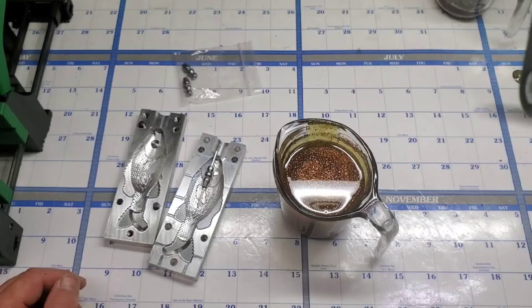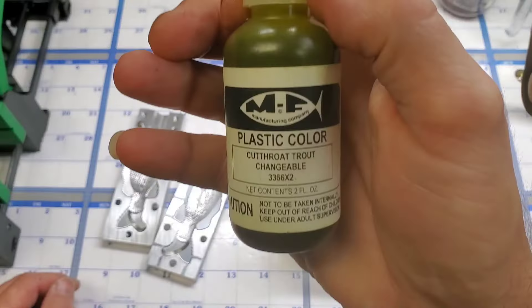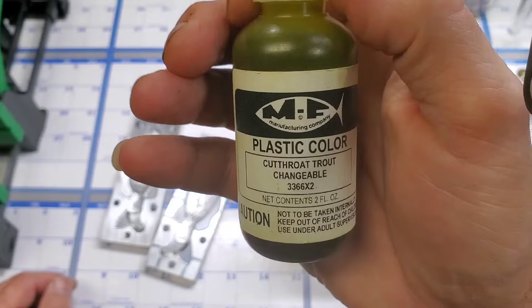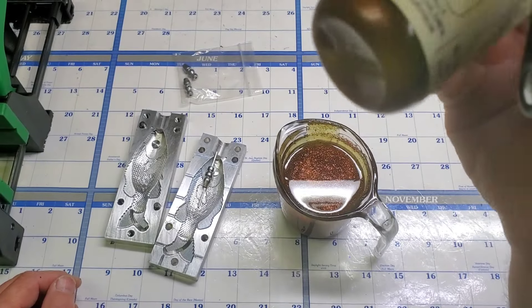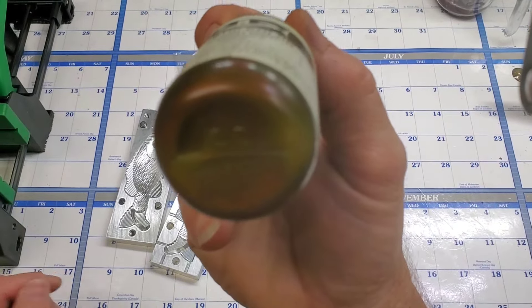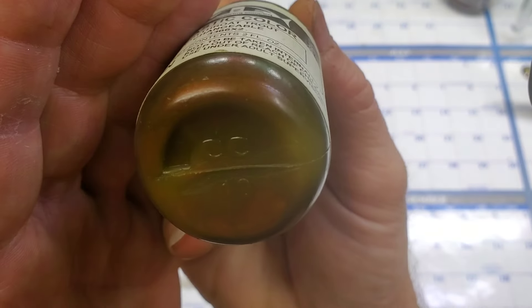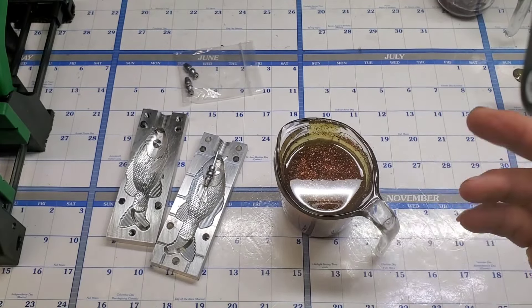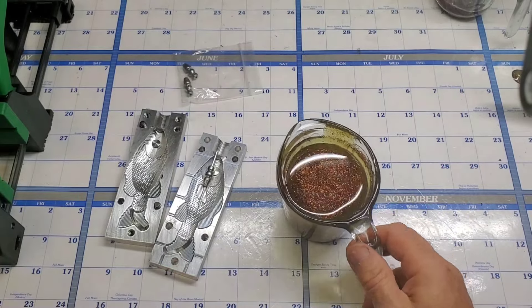I'm not going to give out the recipe on it. I will tell you that MF Cutthroat Trout Changeable is what I use for a base. You can see it's got a nice copper pearl to it. I start out with 40 drops of that, then I add my flake and some other stuff.